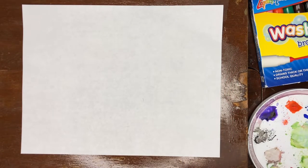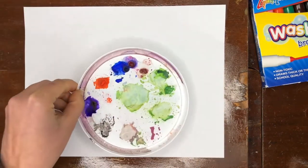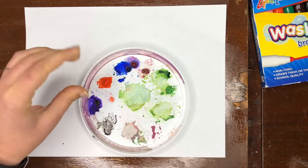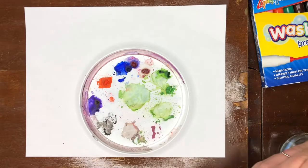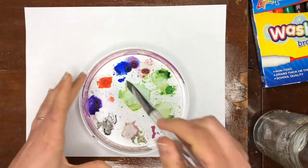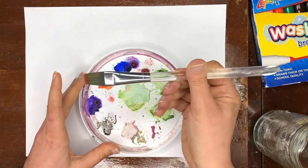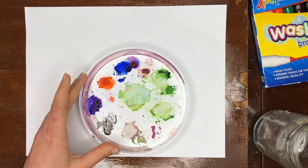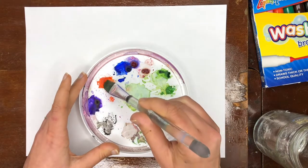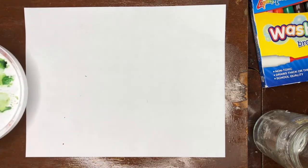I'm going to be using paint today — watercolor. When you're using watercolor, you want to keep this tray around and you can let it dry on there. If you have watercolor in tubes or a palette, just leave them out to let them dry. I'm just wetting my brush to activate the paint. Even if there's only a little bit of paint, that's enough to activate it and use it.